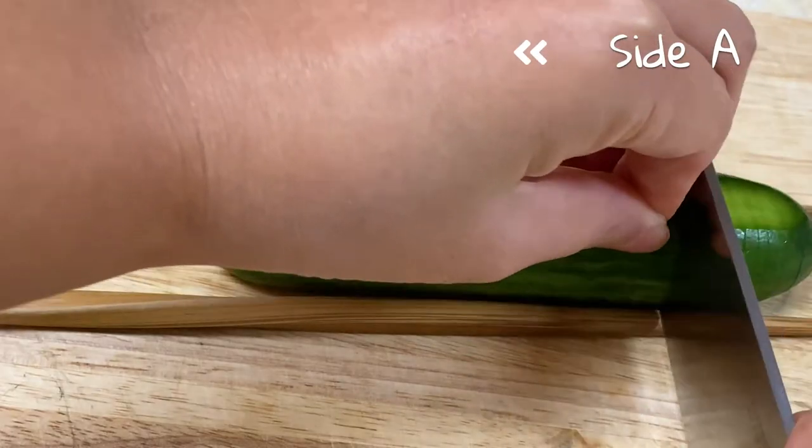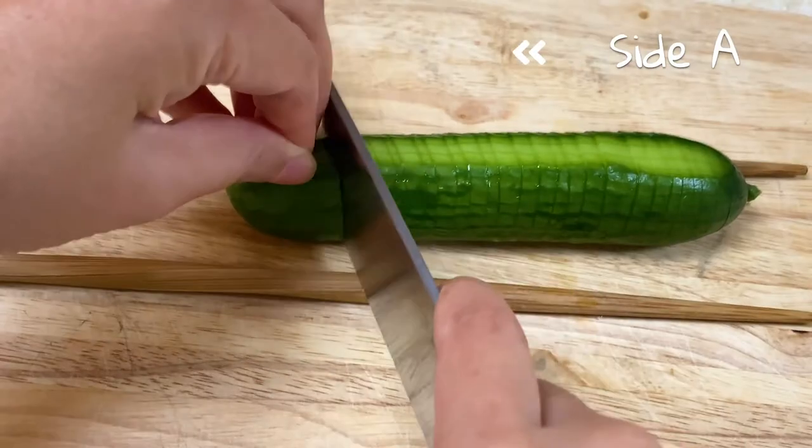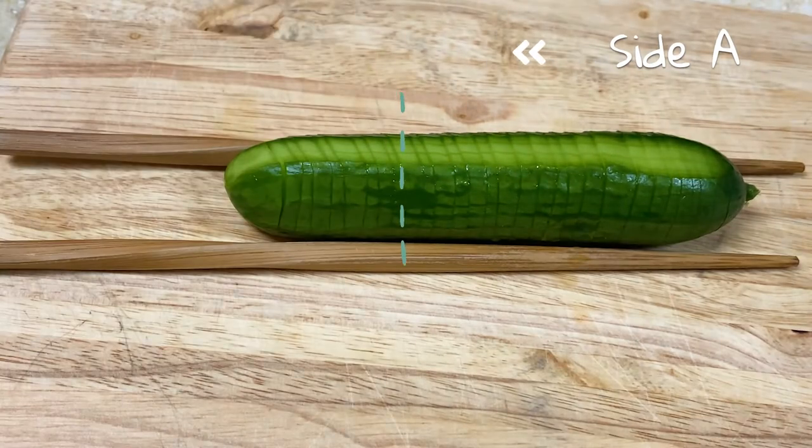Step one: on side A we'll cut the cucumber into slices, but not all the way through. The blade of your knife will be perpendicular to the cucumber.